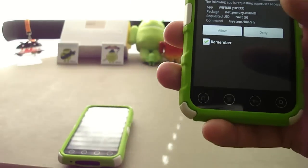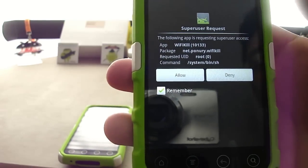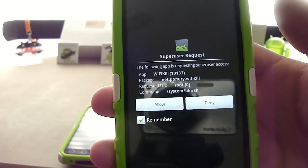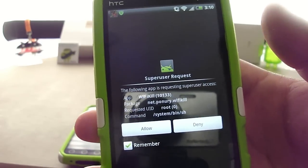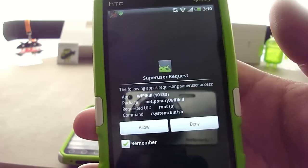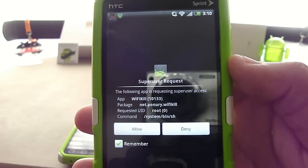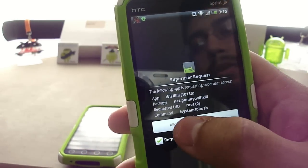The whole premise for this application is: let's say you've gone to a public Wi-Fi hotspot and the connection is super slow, and you know that a lot of people are using it. Well, this application allows you to come in and kill the connection to any other device except for yours. Obviously, because of this, you need super user privileges, so your phone does need to be rooted.